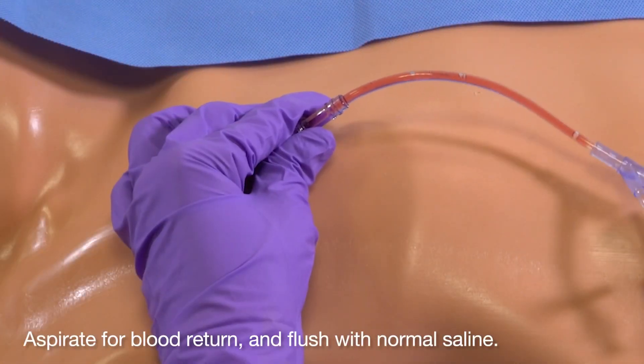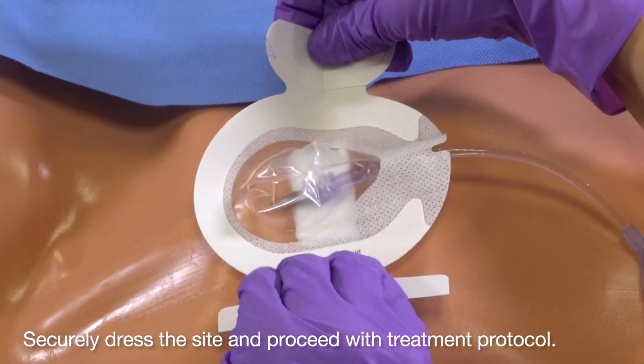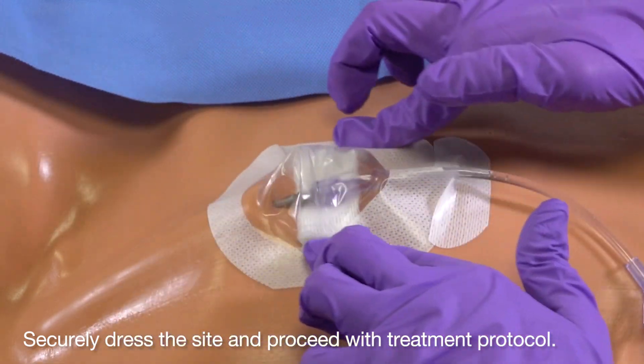Aspirate for blood return and flush with normal saline. Securely dress the site and proceed with treatment protocol. Folded gauze used to support the catheter hub may help with optimizing flows.